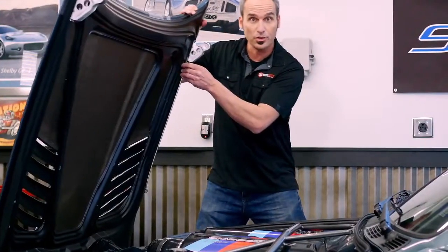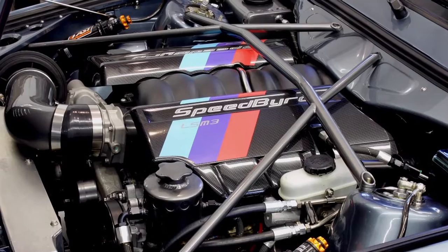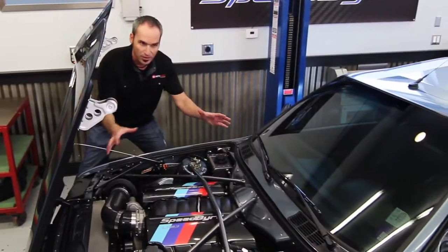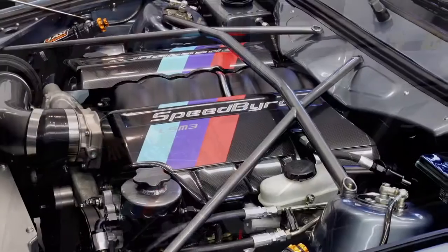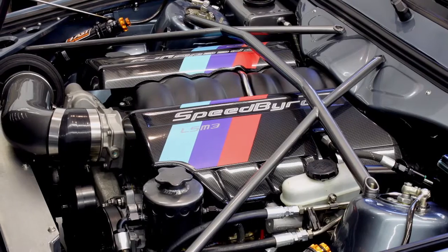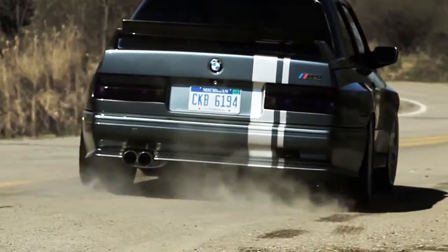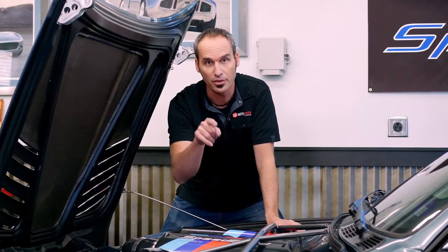No longer do we have the 2.3 liter I4 under the hood — now it's a full-blown big cam LS3, popping out at about 510 horsepower. There are a lot of things like caramel and chocolate that go together, but this wasn't one of them. As you can imagine, a lot of cutting, firewalls, custom made headers, motor mounts, etc. Dual 3-inch exhaust. I'm going to show you under the bottom where we've got the foundation for an excellent lubrication system, then work our way back up to the top.